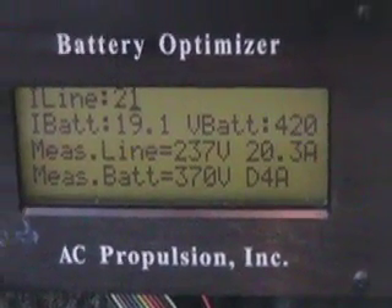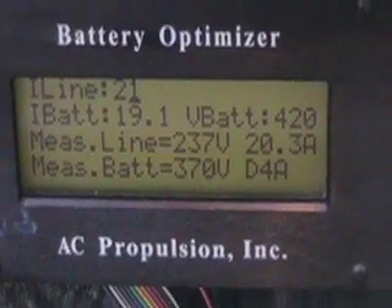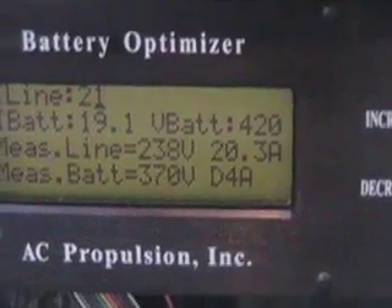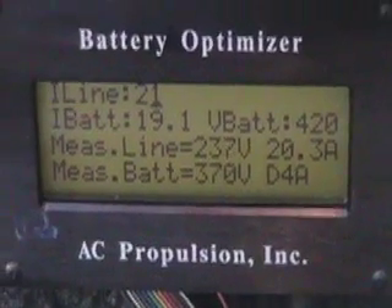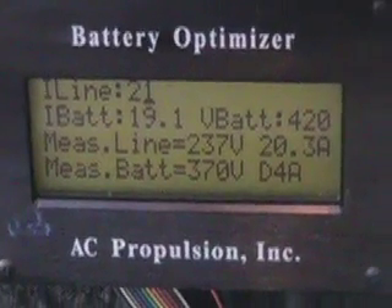This tells us the measured line is 237 volts. It'll charge on 110 or 220 — it doesn't matter. It's currently taking 20.3 amps, and the measured battery is 370 volts, which is just about right.